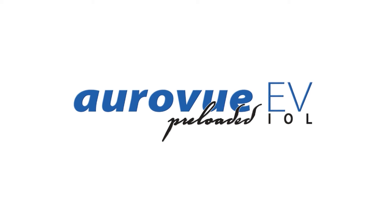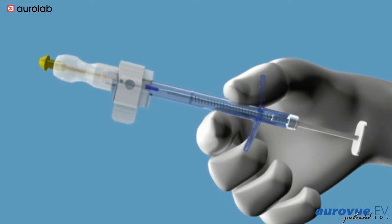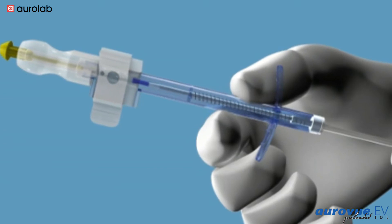A Review EV. This video demonstrates the step-by-step implantation of a Review EV IOL.